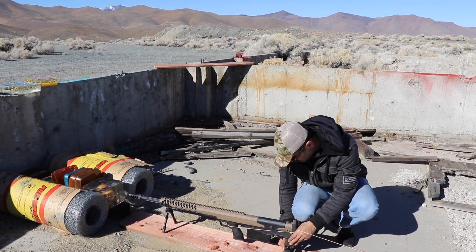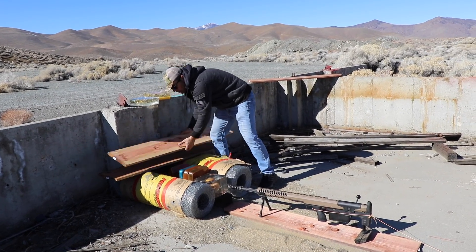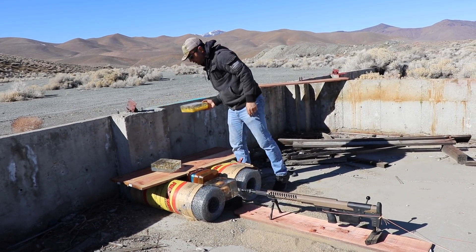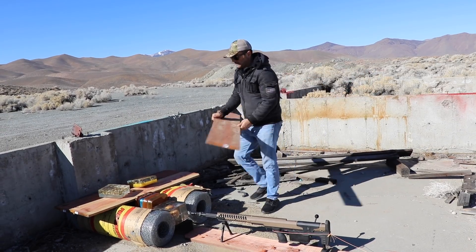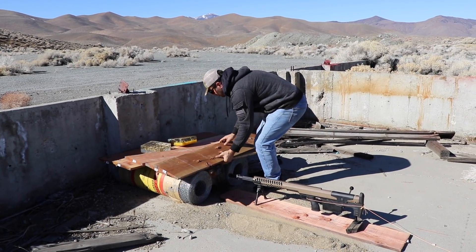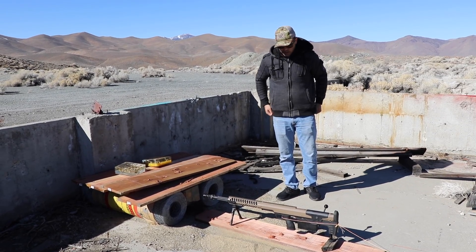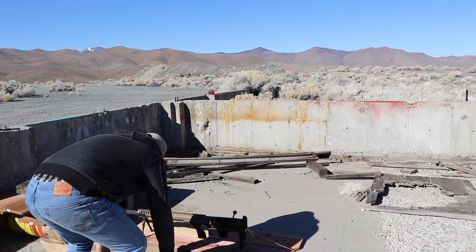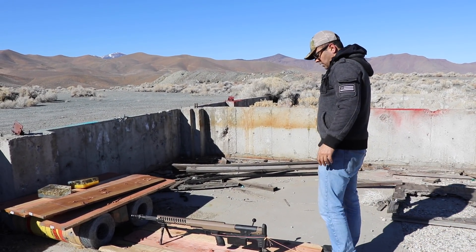We're going to cover this setup with some wood so the debris doesn't fly everywhere. We're making a little bunker here to make sure the rifle doesn't tip over. We got a nice padded base in case the rifle falls on the wood, and that's it.